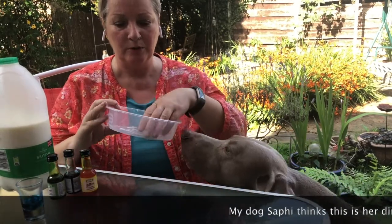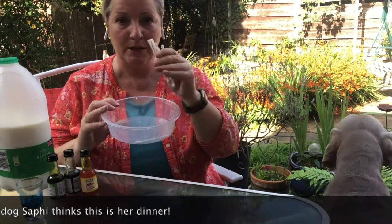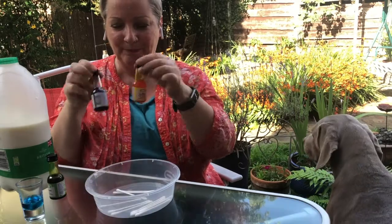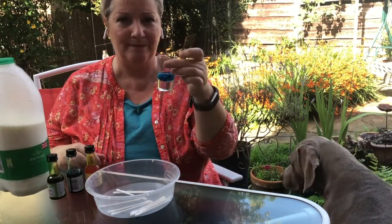Hi STEM families and welcome to our Saturday weekly STEM activity. Today we're going to do something really simple but I think it looks quite cool when we try it out. So all you're going to need is a circular bowl and a couple of q-tips, some food colouring, some milk and some washing up liquid and that's it.